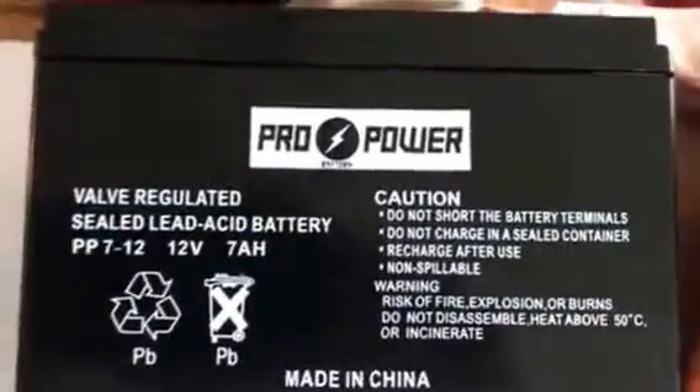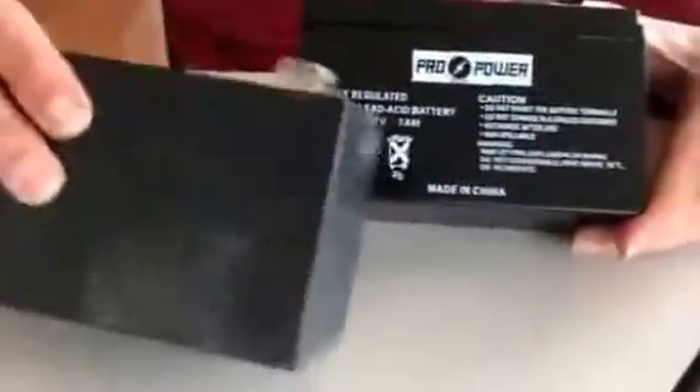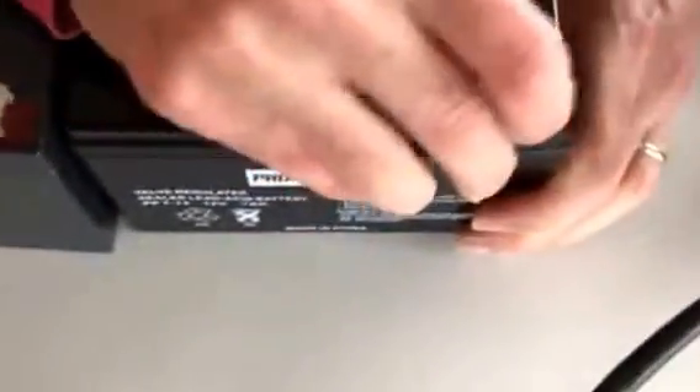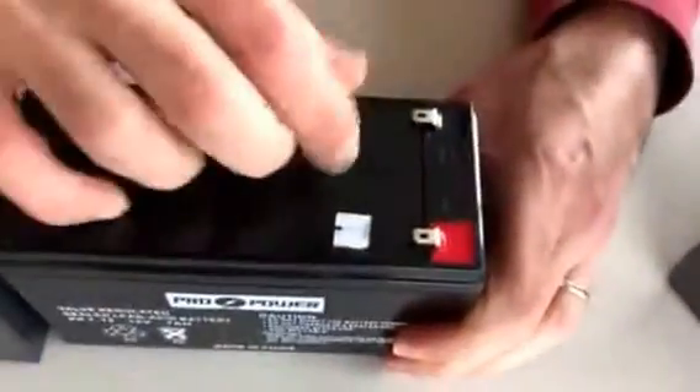A Power Pro battery. You can see they're very standard, identical size. Terminals are the same. This one just has a little protective cover, and these just have these two tabs that slide off.